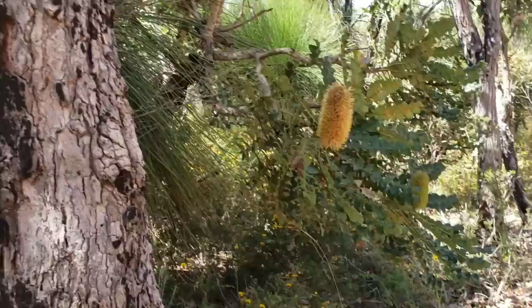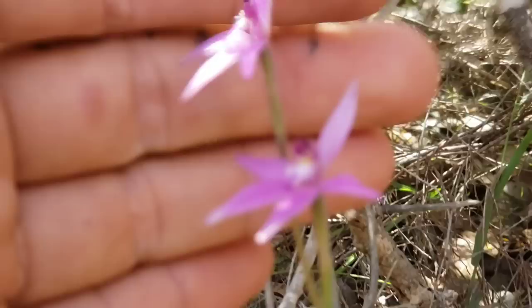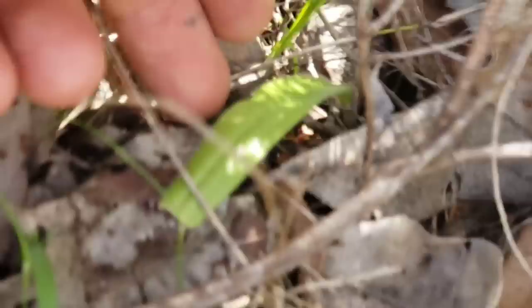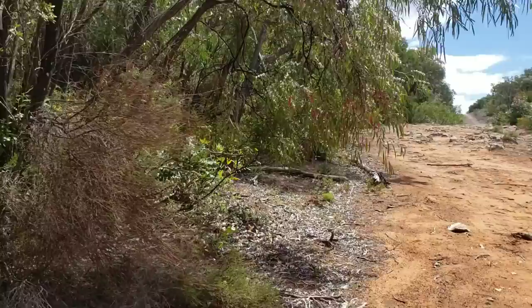You've got Banksia grandis, some Xanthorrhoea the grass tree, and then Caladenia — one of the pink fairy orchids — just growing in a nice sandy soil. Again, one hairy basal leaf. And then of course there's one of the 9,000 species of Fabaceae — I can't identify it, they all look the same.